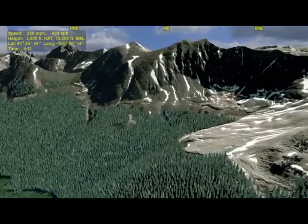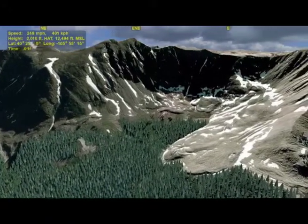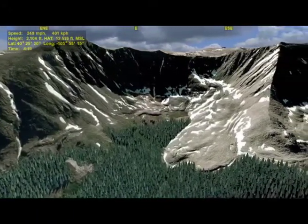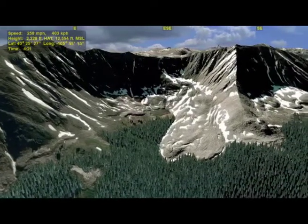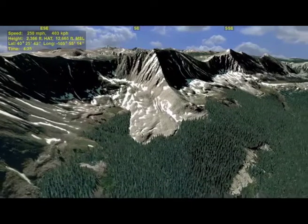The hiking trails in this area are probably pretty rough — more akin to forest service trails than dedicated hiking trails. Once we finish our big yaw rotation, we'll end up with a very nice view of the entire Never Summer Range. Mount Cumulus is screen center.